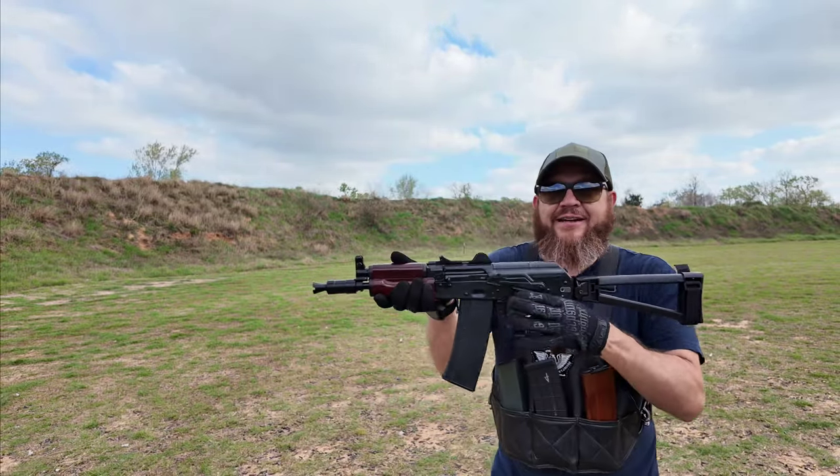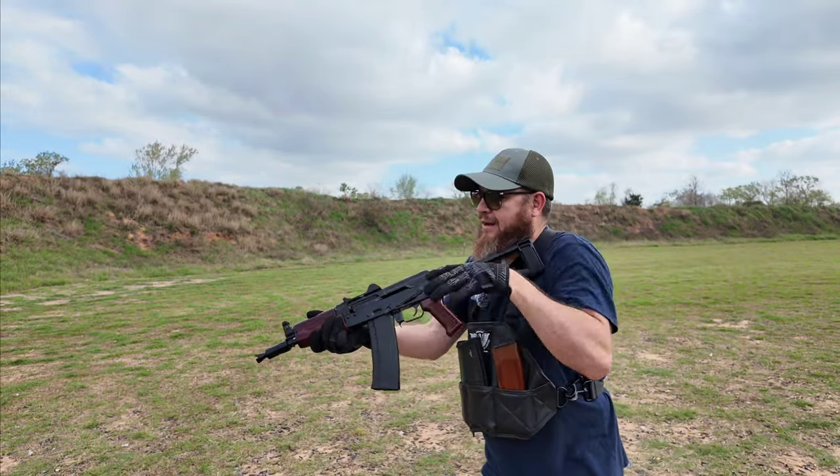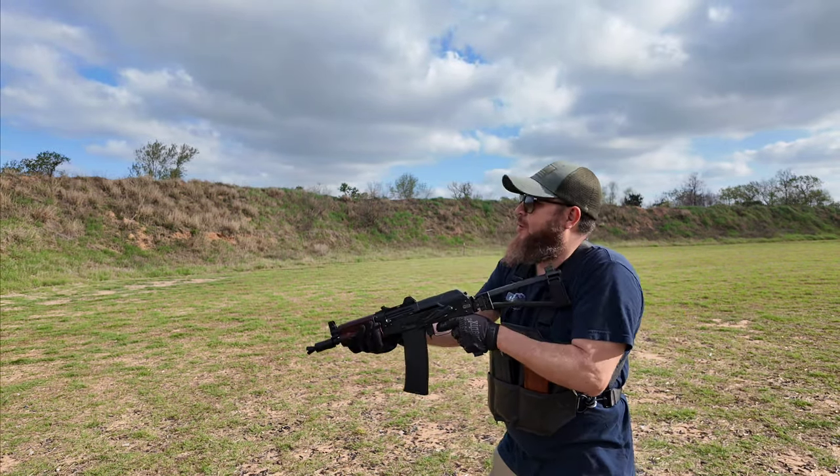Oh, look at that — that safety is buttery smooth, oh my god. All right, here we go — oh! And you know what I just realized? I forgot my ear pro. Stand by, let me go get my ear pro.